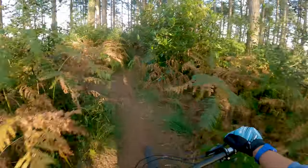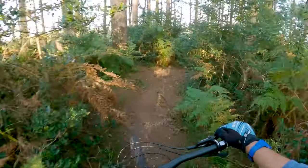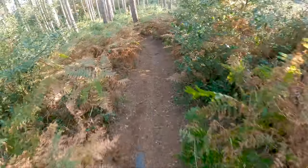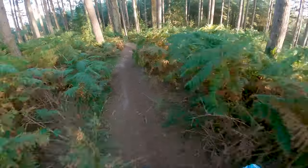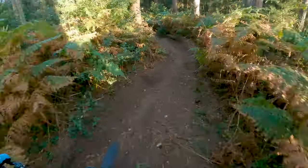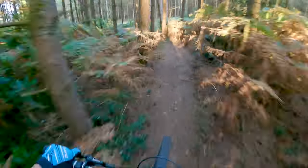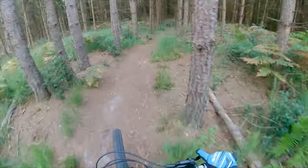And then you just go through here and take a right, and then just straight to the trail. So there's two jumps to begin with — one just here, and then you go around the berm and there's another one straight away. And then just down here there's a third.